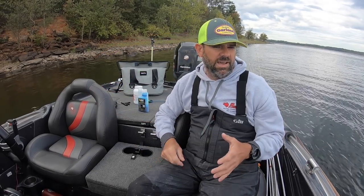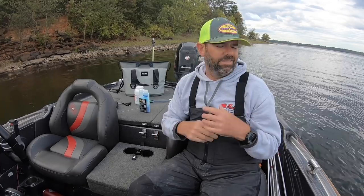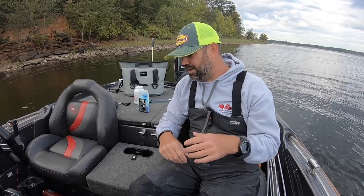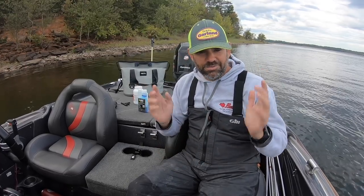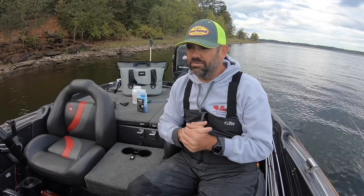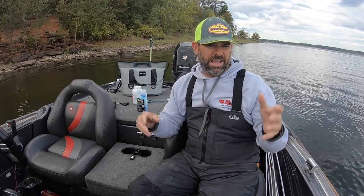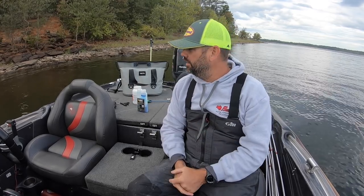Hey guys, Kevin Rogers. We've been asked to do a video on fish care. A lot of you folks will get nothing out of this video if you've been doing this a long time. Some of you don't even care if your crappie stay alive — you just want to throw them in an ice chest and take them home. This video is for the up-and-coming tournament anglers, crappie anglers, guys brand new to the sport who need help keeping their fish alive.